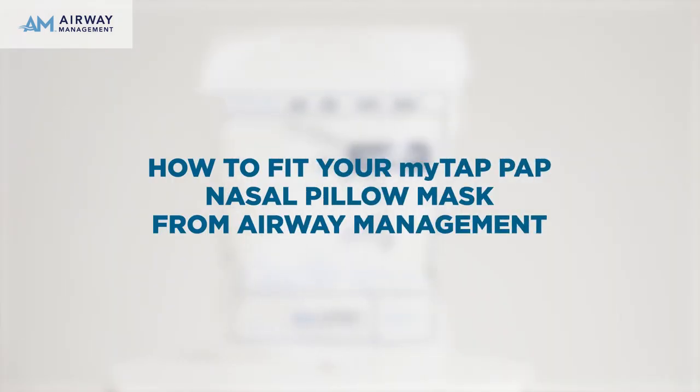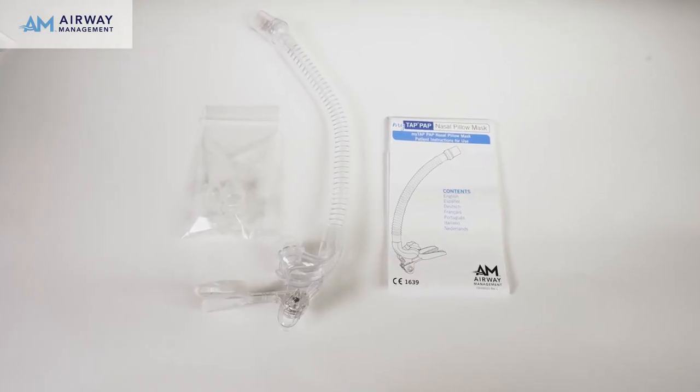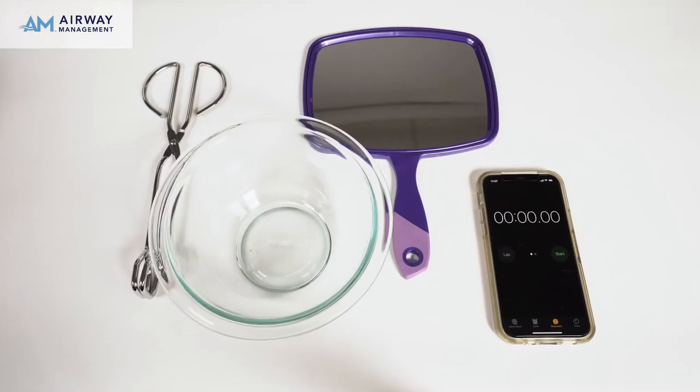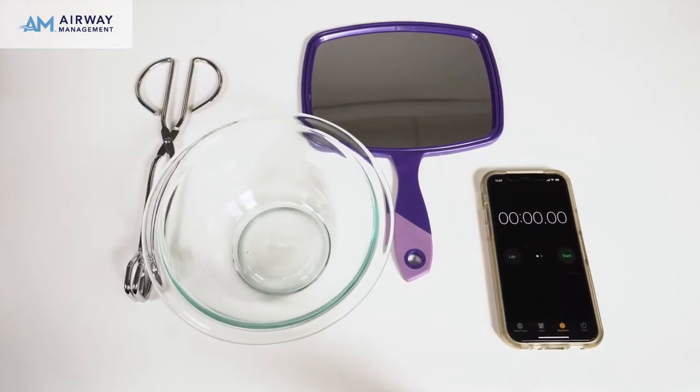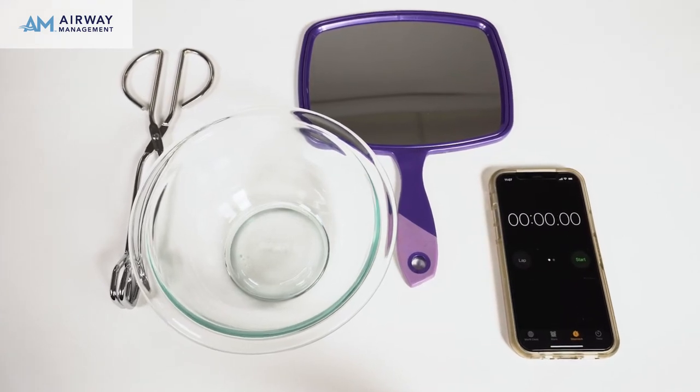How to fit your MyTap PAP Nasal Pillow Mask from Airway Management. Before fitting the mouthpiece, make sure to read all instructions and warnings. To fit your Thermacryl mouthpiece, you will need boiling water, a mirror, a timer, and a pair of tongs.